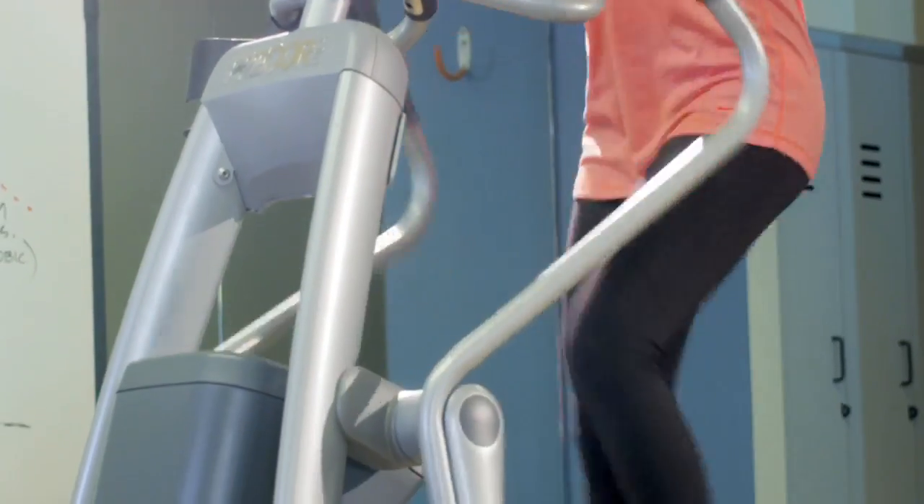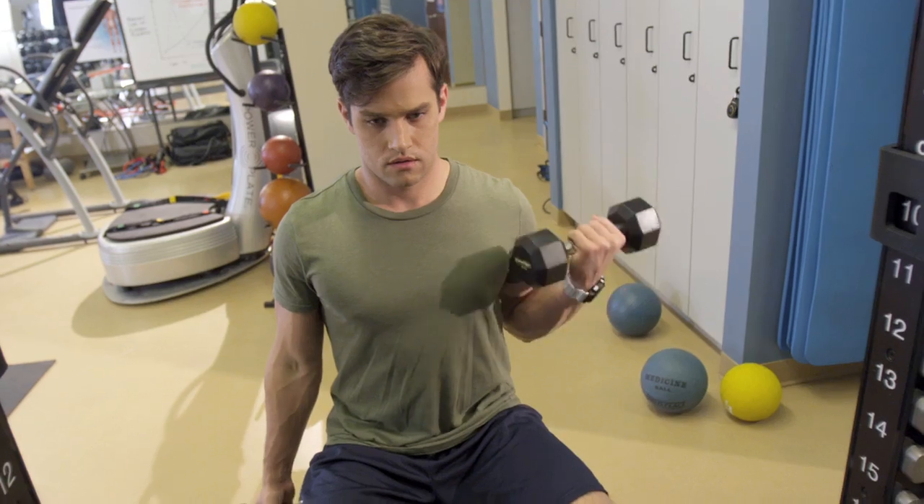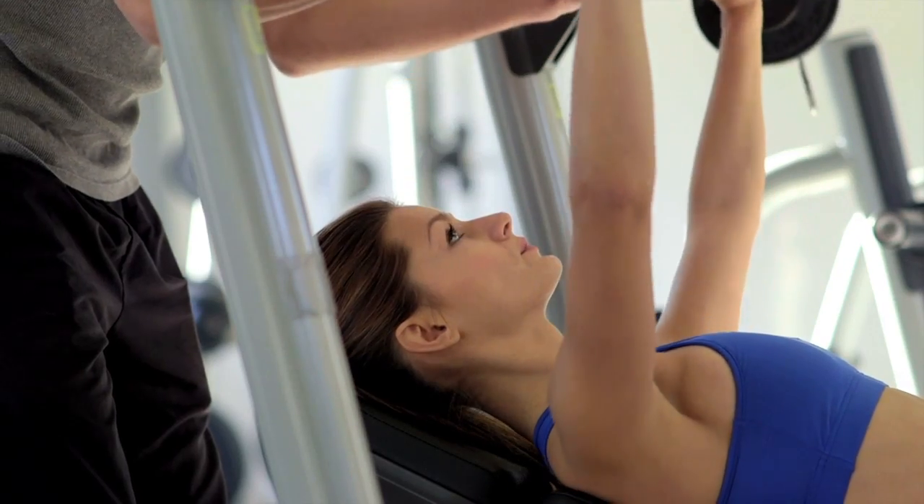Whether that's an individual working out in a gym or an elite athlete playing basketball, it doesn't matter. It takes the entire three-dimensional approach of that human into what they want to accomplish for their goals. The OPT model is not just for athletes.